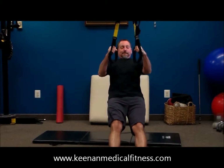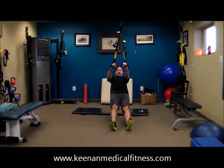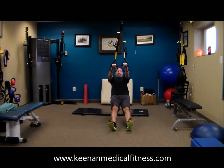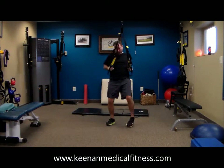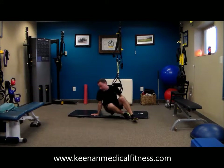That beeper is just going to beep every 30 seconds. And ten sit-ups. So this is just our warm-up, so take it nice and slow.